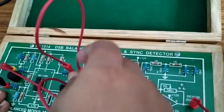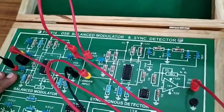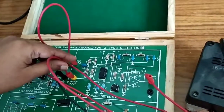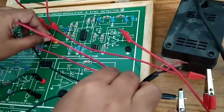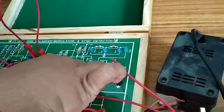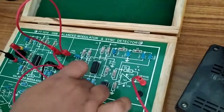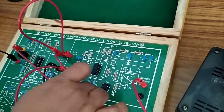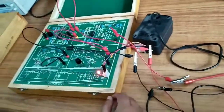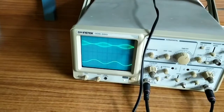This is the DSB output from the balanced modulator — the double sideband suppressed carrier output. This balanced modulator output is connected to the demodulator. We also connect a carrier signal to the synchronous detector. Here we connect this carrier signal as the second input to the demodulator.